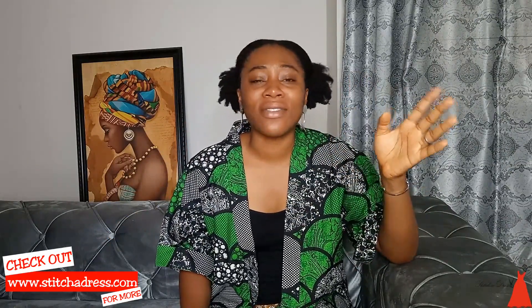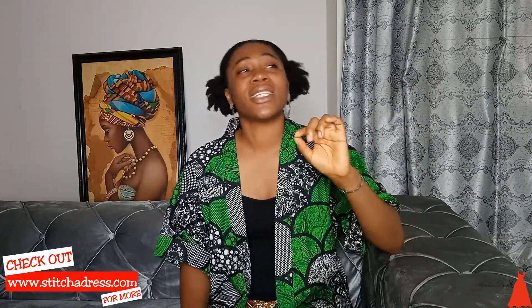Hi guys, welcome back to my channel! If this is your first time here, you're welcome. In today's video I'm going to show you how to make your very own wedding veil. Wedding veils are so expensive, and sometimes I think it's just because it has the tag 'wedding veil' on it. When I was getting married, I checked the prices online and I was blown away. So I made a cathedral wedding veil for my wedding dress and it was so beautiful.